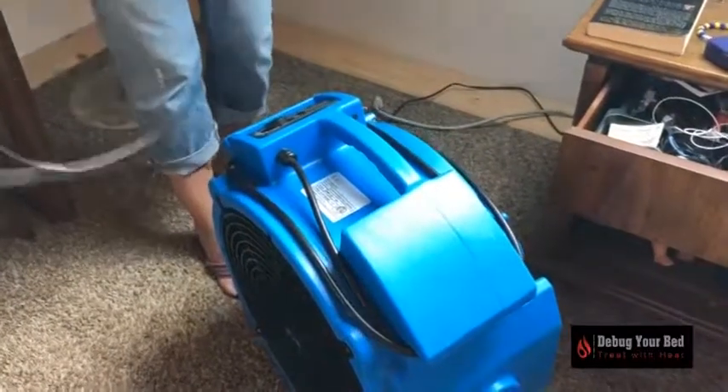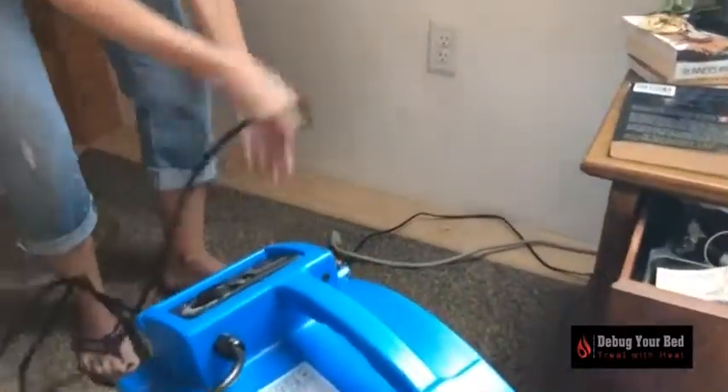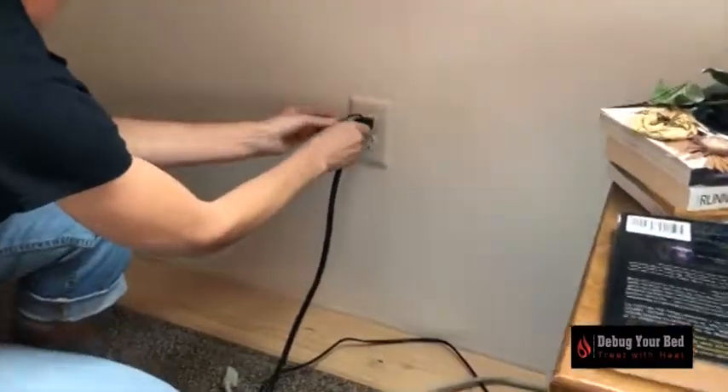Plug in the fans. All fans with the black power cords can be plugged into any available outlet. They do not need their own circuit.